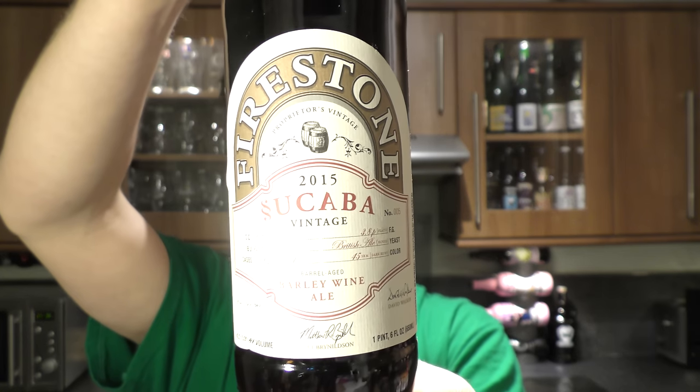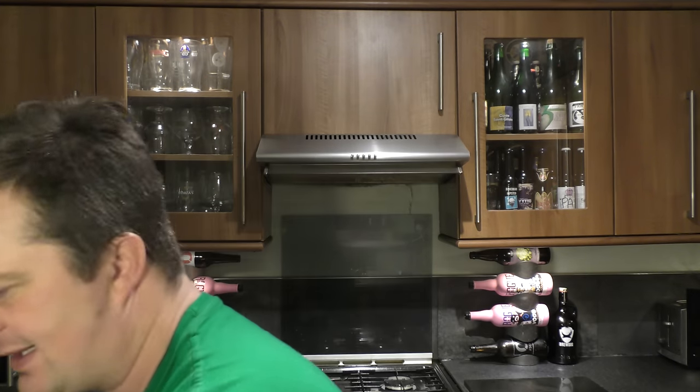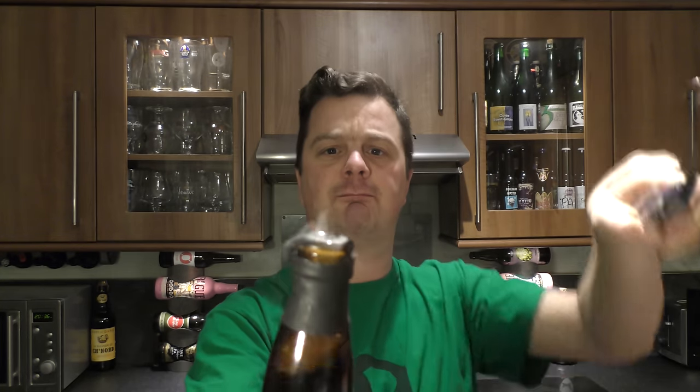13.3% ABV. Wow, this is going to be awesome. So there we are then, Firestone Walker's Secuba. I'm really looking forward to this. I got a wine cork and a bottle opener today — I didn't know whether it was going to be a wine cork, but it's actually a nice easy bottle cap. Let's crack this one open.